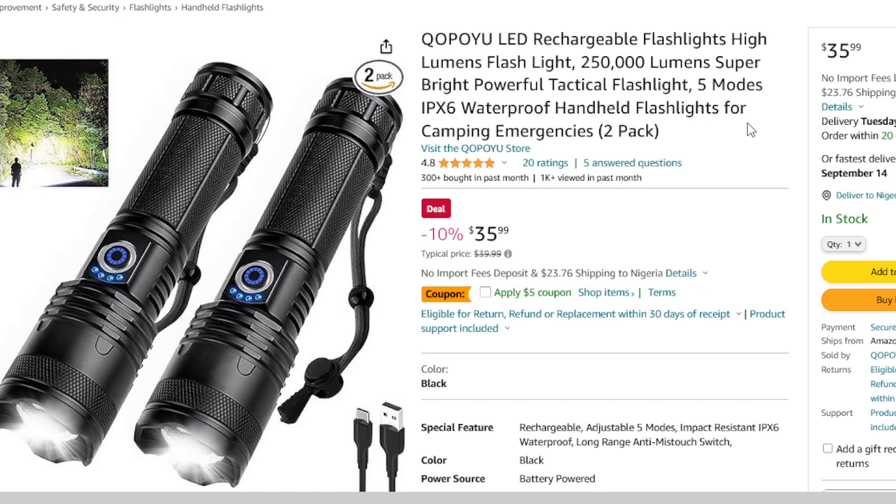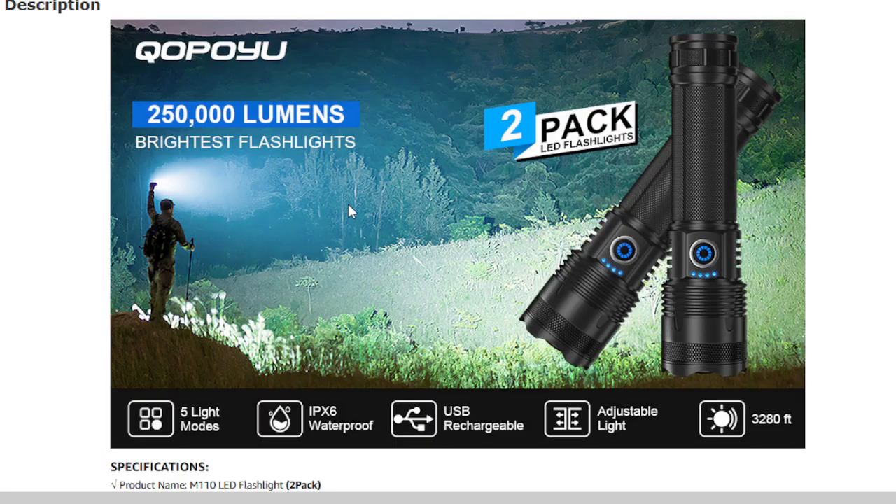The QOPOYU LED rechargeable flashlight is a high-powered tactical flashlight designed for various purposes, from camping to emergencies. What sets it apart from the rest is its incredible 250,000 lumens super bright output.